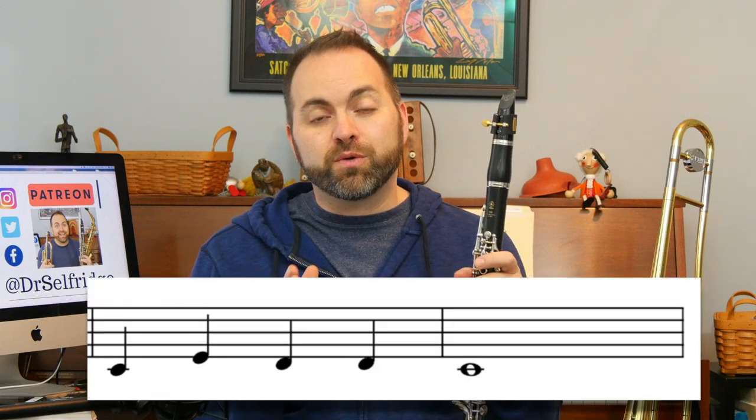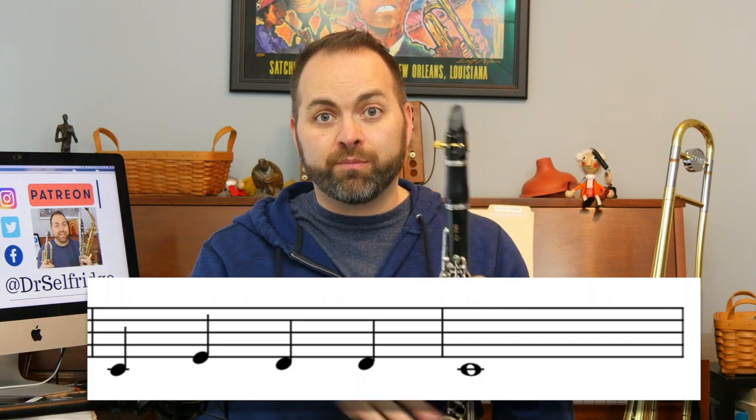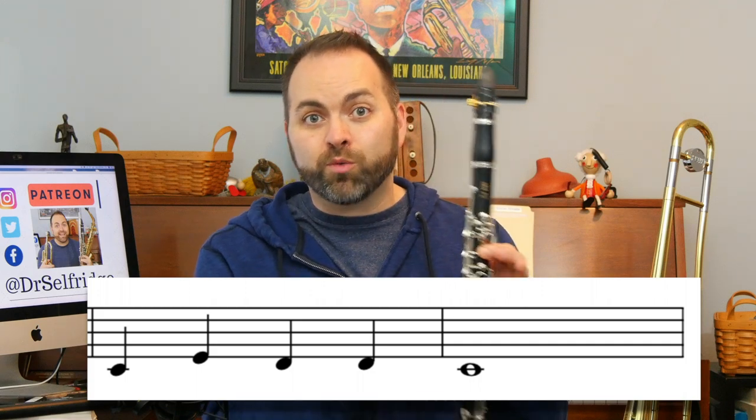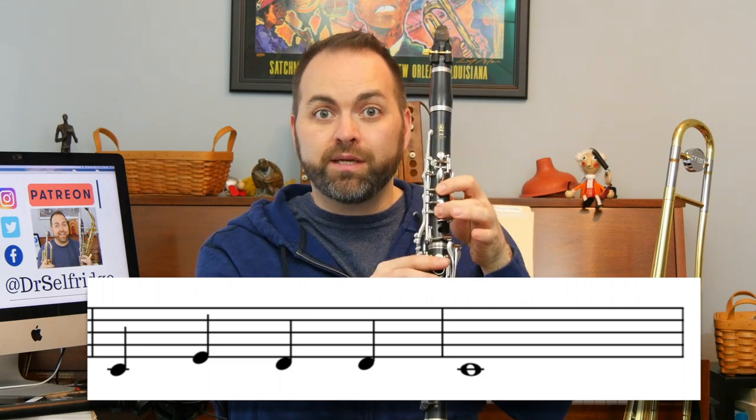Let's look at the next phrase, measures three and four. In measure three, again, we have four quarter notes: C, E, D, D. Now sometimes that jump from C to E can be a little tricky, so watch out for that when you're practicing: C, E, D, D.